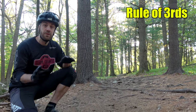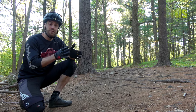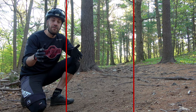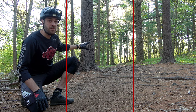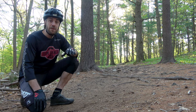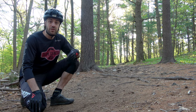One pro tip when you're out there filming is what I like to call the rule of thirds. Whenever you're filming a shot and trying to set up your camera and angle, always think of your screen as thirds and try to put the rider in the left or right third. When I square up this shot, I'm going to make sure I'm in the right third of the frame for most of it, then I'll blow by the other side. Keeping the rider in one-third of the frame makes for a more exciting angle.